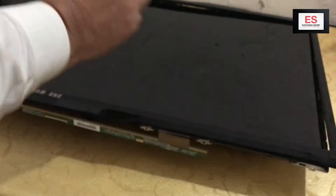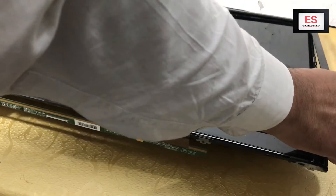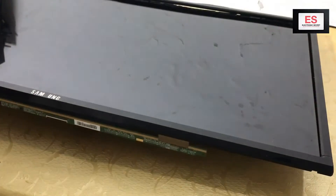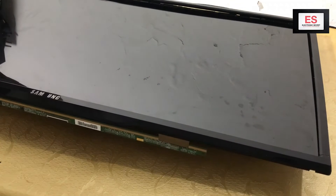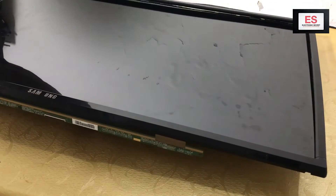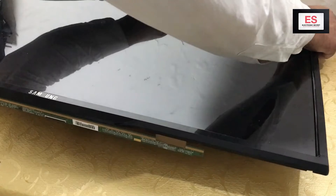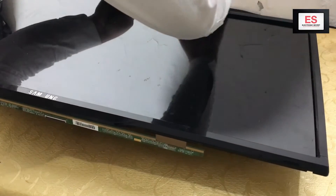Now carefully place the front bezel on the panel and gently press it downwards without putting any extra force, otherwise it will break the new panel. Use very soft hands.